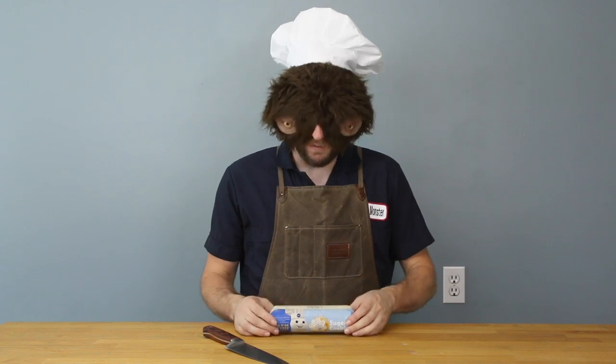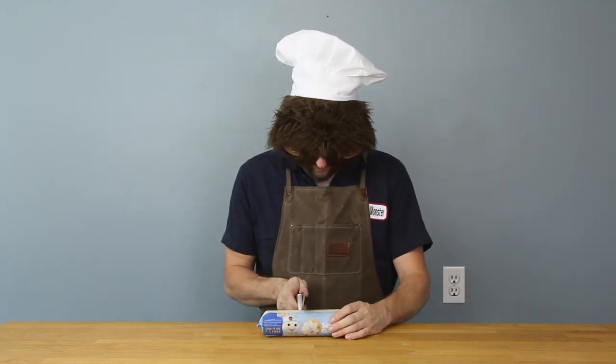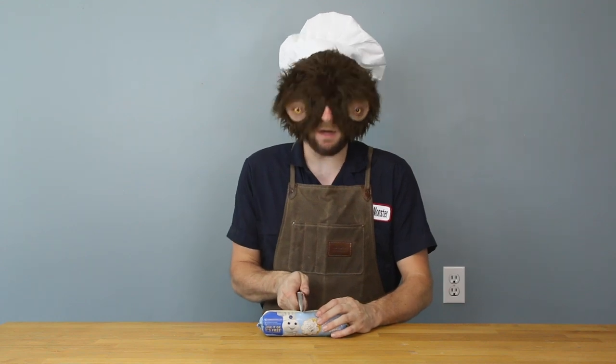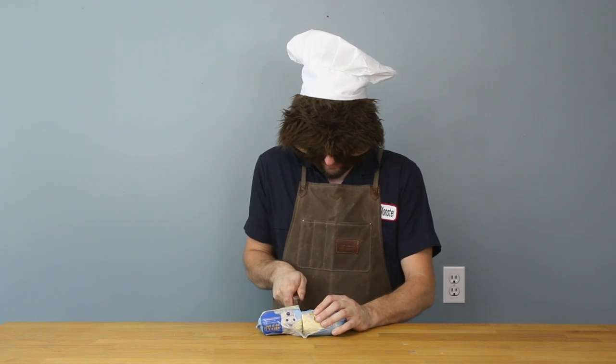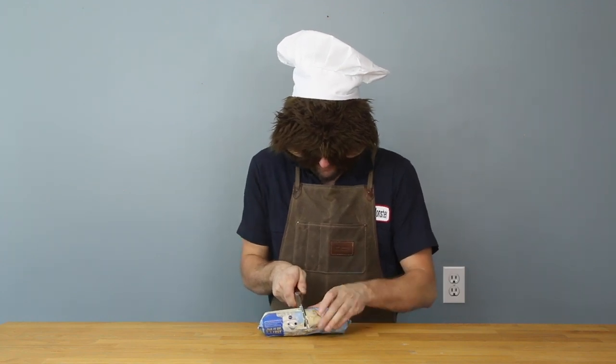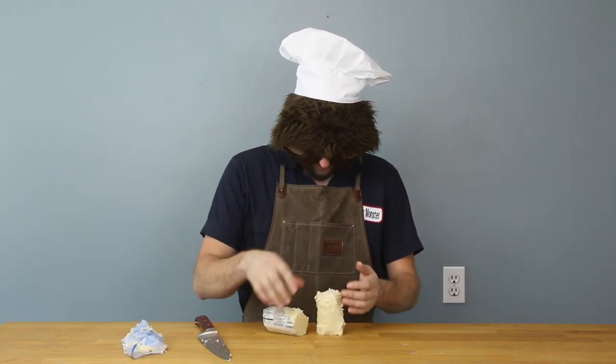With these cookies I'm gonna start off with this dough log and I'm gonna cut it into four pieces because I want to make four different colors. This is not working as well as I expected it to. This isn't what I wanted.